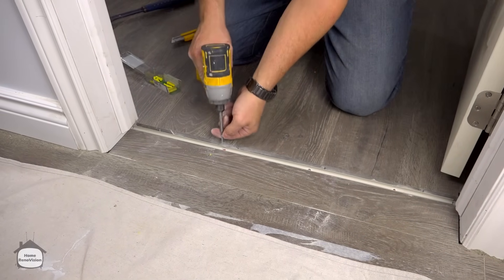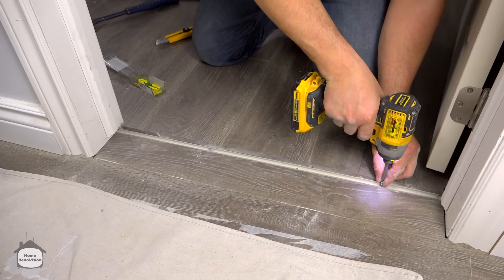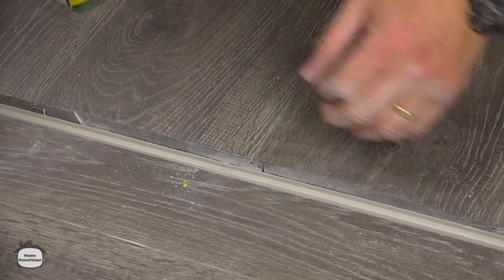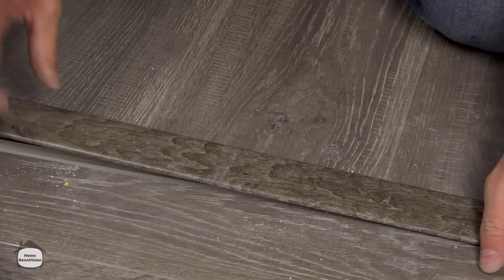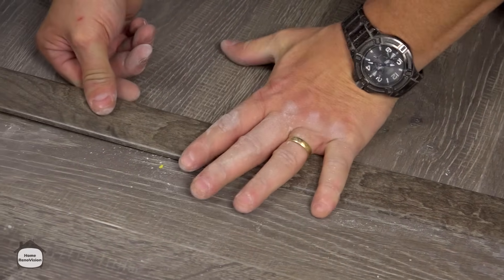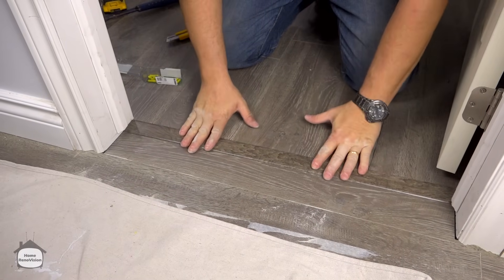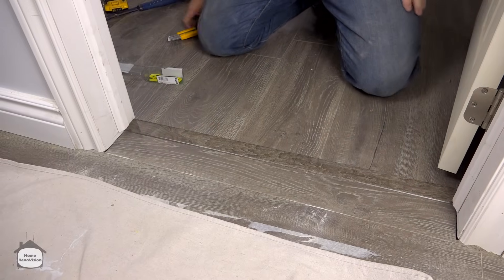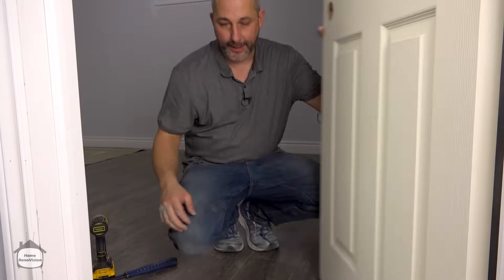We're going to start this installation over, drilling in two new places. Now we have no more movement — it's completely still, and the floors can contract and expand underneath. When we close the door it actually has a really nice look.